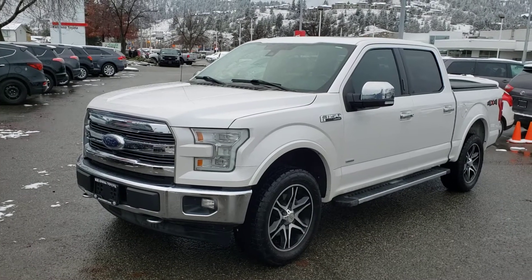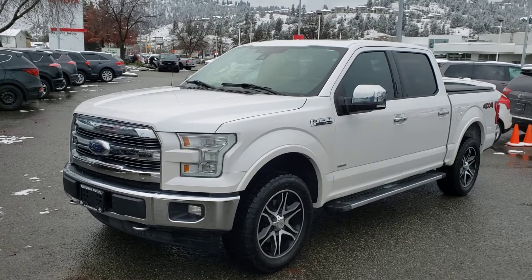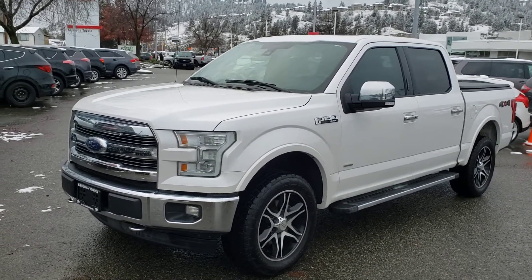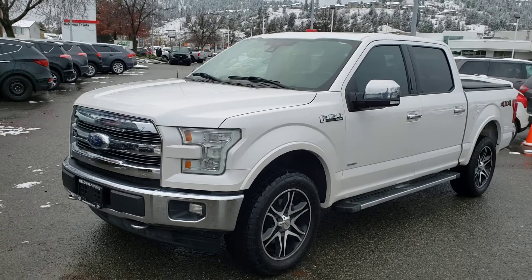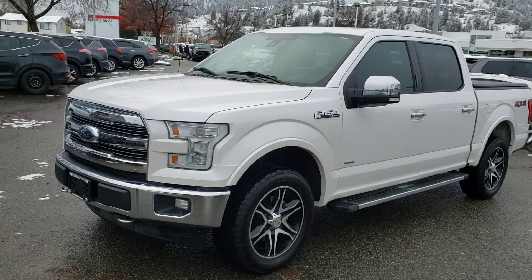Welcome to another video walk around. Today we're going to be taking a look at this 2017 Ford F-150 Lariat SuperCrew with the EcoBoost engine. This 4x4 truck has plenty of room for five passengers and is ready to take on any and all obstacles. This truck also comes accident-free.